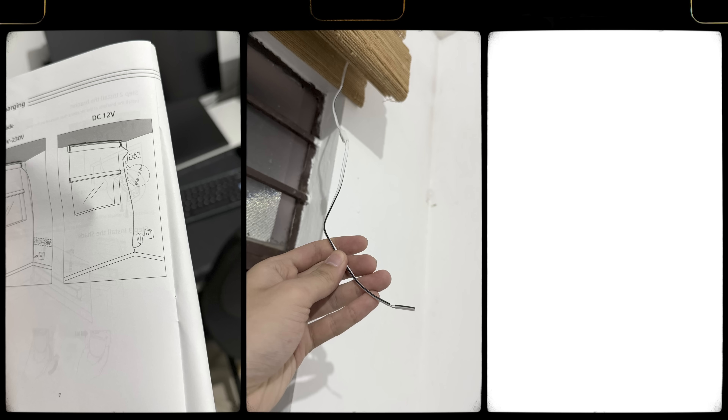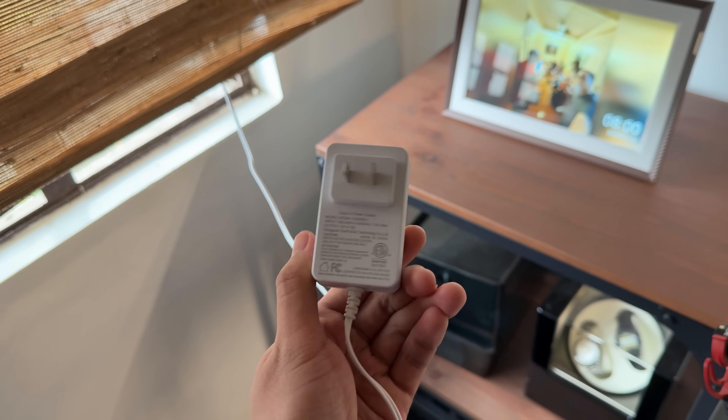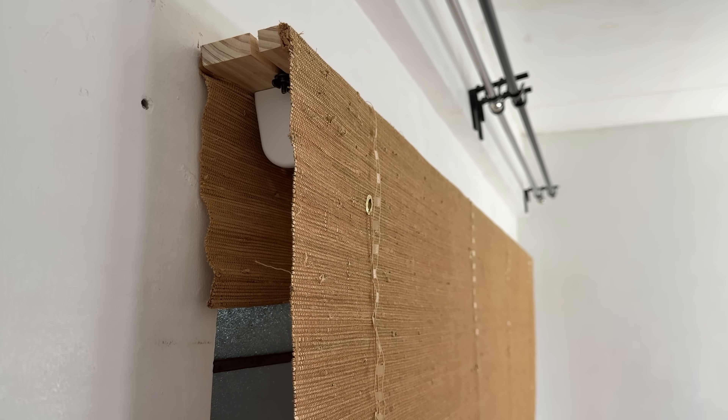Two things went wrong during this installation. First, I did not order the plug because I thought it came with the product, so they had to do a follow-up shipment for the plug. Second, my measurements were correct, but the shades don't cover the entire window because I drilled the hooks too high. Again, my fault.